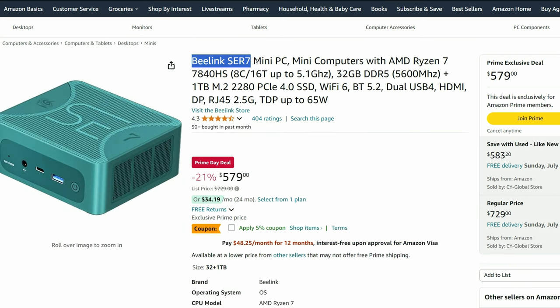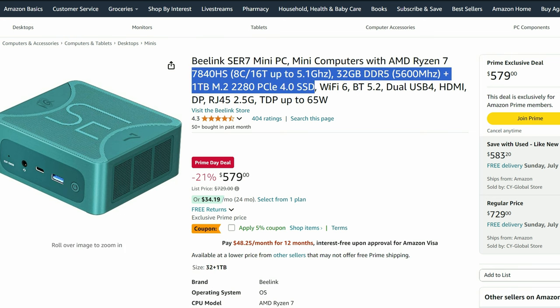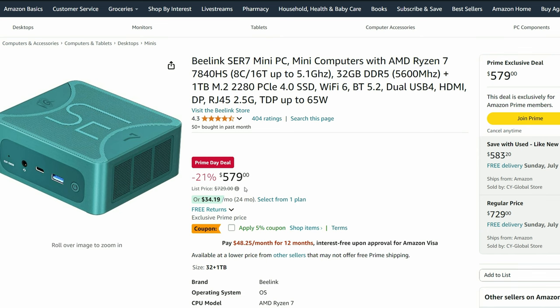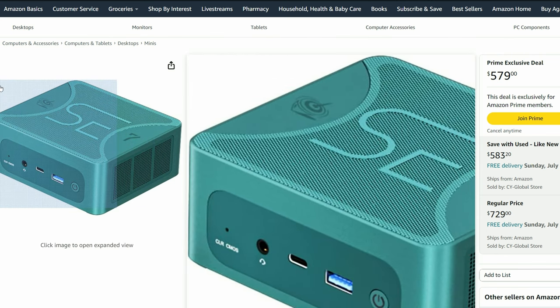But if we look a bit further, we can find the Beelink SER7, and with that 5% discount it comes to $550. While the CPU may be clocked ever so slightly lower, we don't really see much difference between this and the 7940HS — you'll be getting very similar frames in games. Beelink have a good reputation for keeping their systems quiet and making quality products, so this is definitely one to consider.